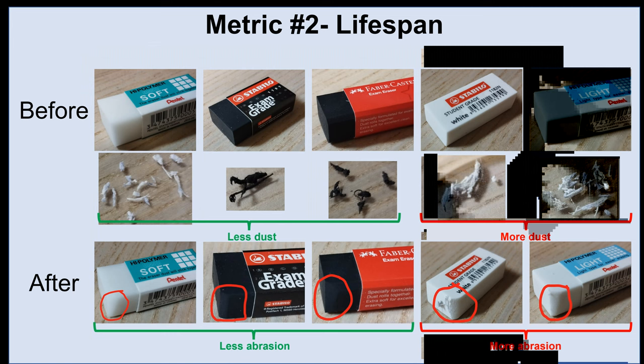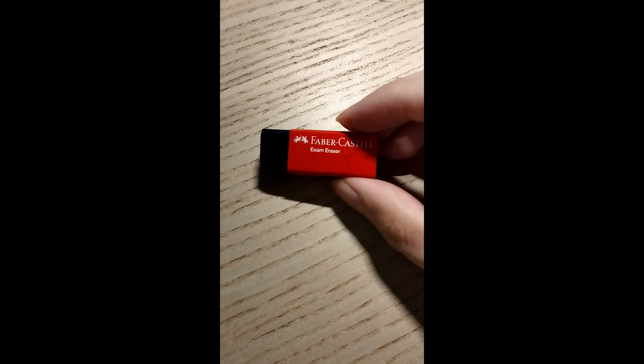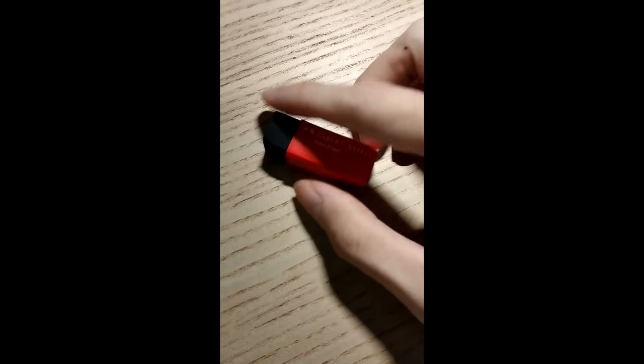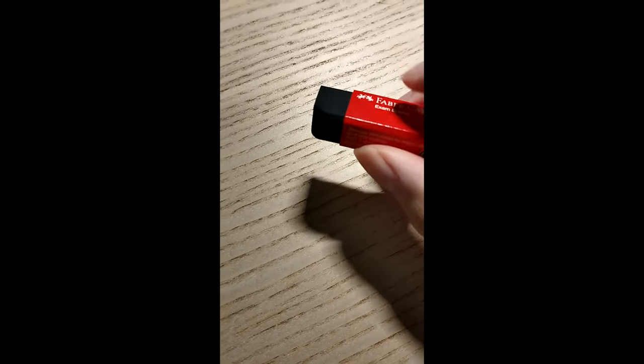As it turns out, there was a pretty good correlation — erasers that were abraded more tended to generate more dust, so I thought these two sub-metrics would be good proxies for lifespan. You can see that some erasers last longer than others. Even after being stroked 100 times, this one is barely worn out — still hard and ready for action, which is more than my girlfriend would say about me.